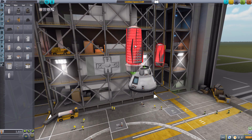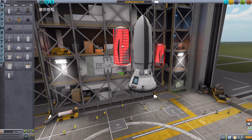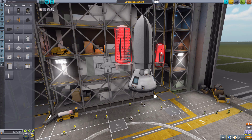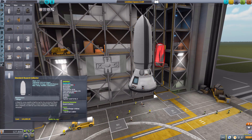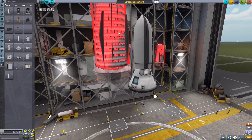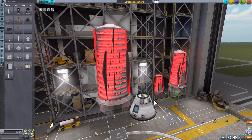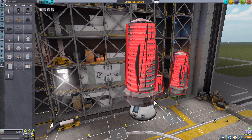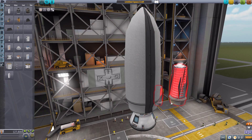Besides the miniature, we have the compact Bussard Collector, which as you can see is even bigger. Look at the difference between those two — that is the miniature, that is the compact. And then finally we get the standard Bussard Collector, which is even bigger. If we pop this onto the Mark 1-2, there we go — a giant protective shroud to keep this thing from falling apart on launch, which is pretty important.